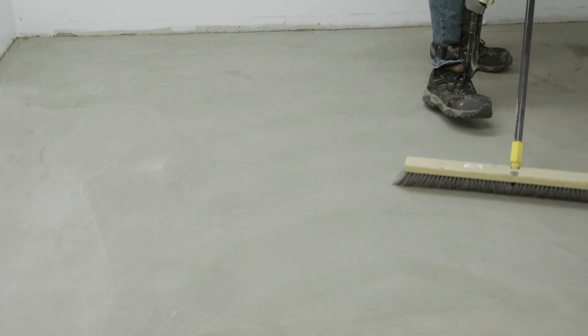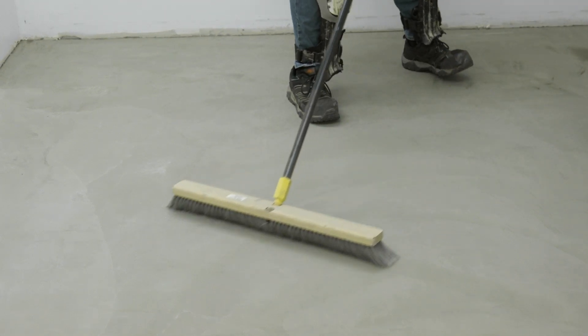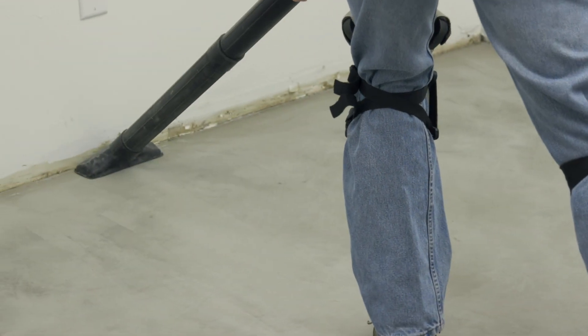Prepare the substrate in accordance with the complete even-plane installation instructions found at www.tarkat.com. Ensure the substrate is free from all dust, loose particles and contaminants prior to any adhesive application.